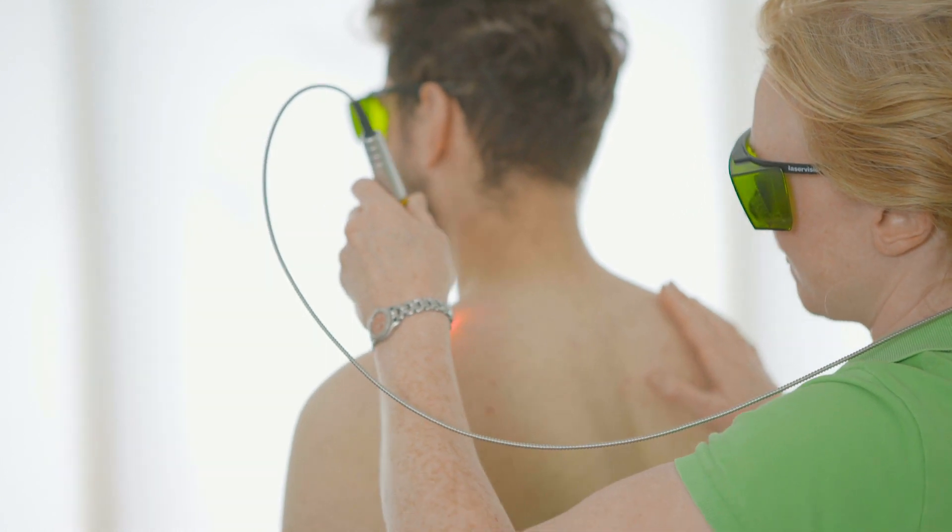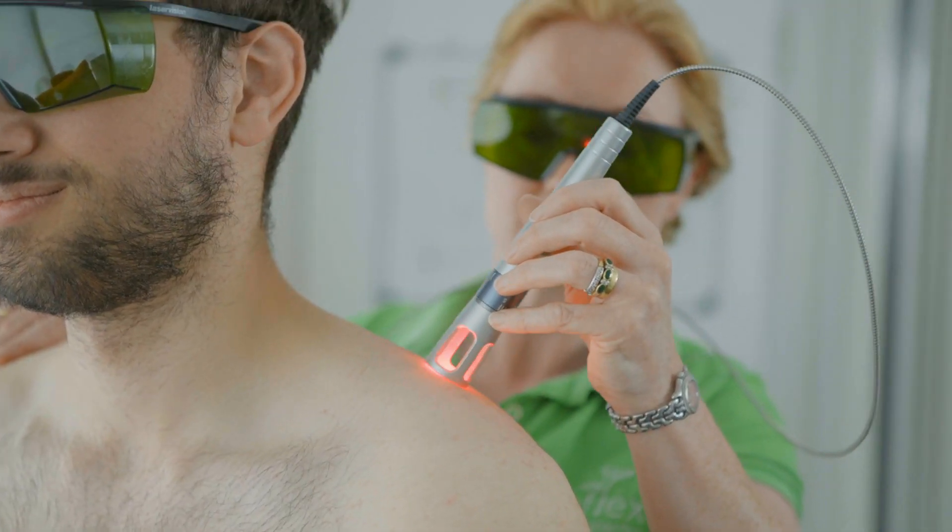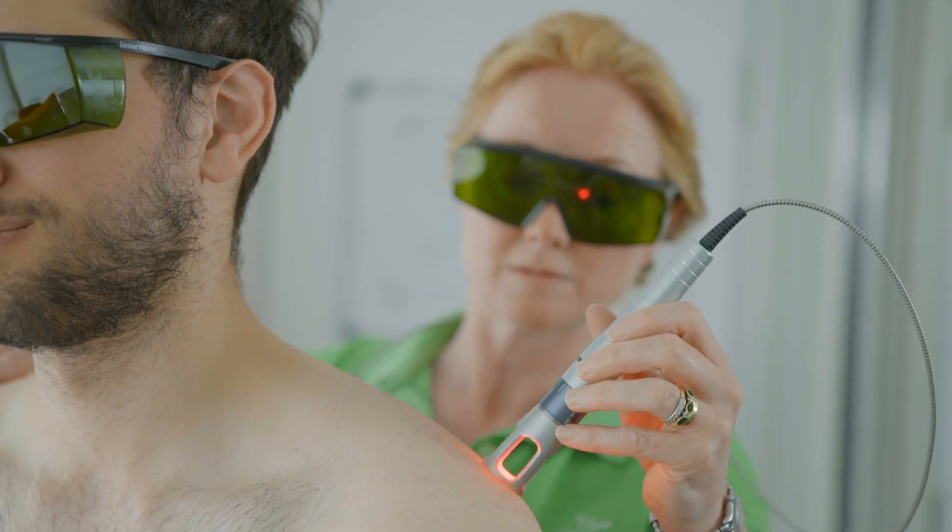That stimulation brings in more blood, therefore more oxygen, and allows the body's natural healing process to occur. We keep moving the laser over the area that we're treating throughout the session.